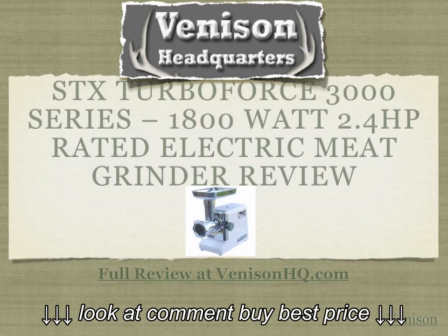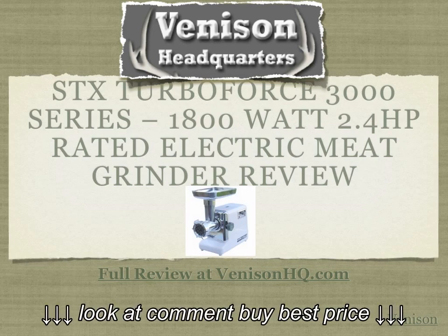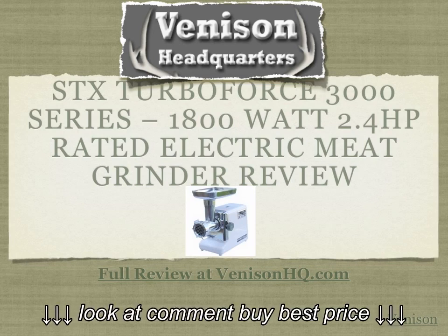Before buying a meat grinder, we wanted to analyze several models, so we took a look at the most popular models on the market today, and by far the STX TurboForce 3000 is one of the best models that we came across.